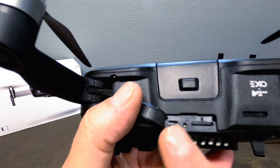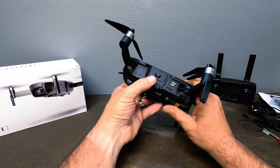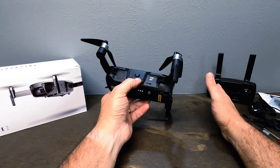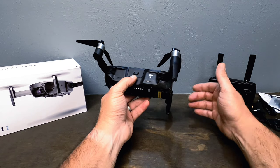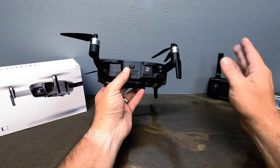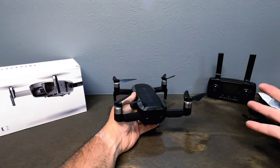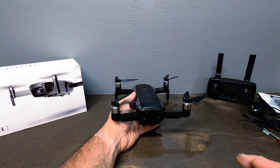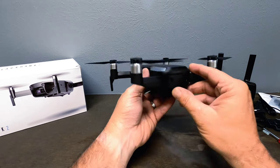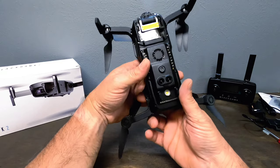There's also a small bind button — you should never really need to use it. It's only for if your controller breaks or you need to pair a replacement. The binding is done in the factory before you even get the drone, so it should be already paired. If for some reason it's not, the process is in the manual and it's simple to do.